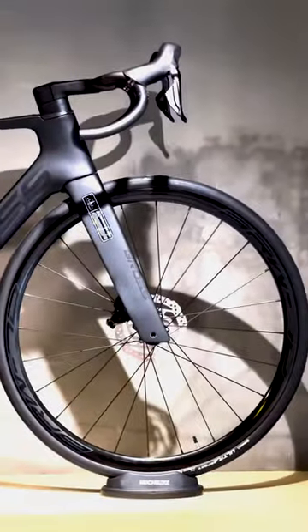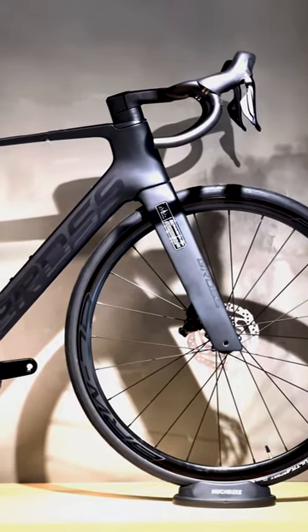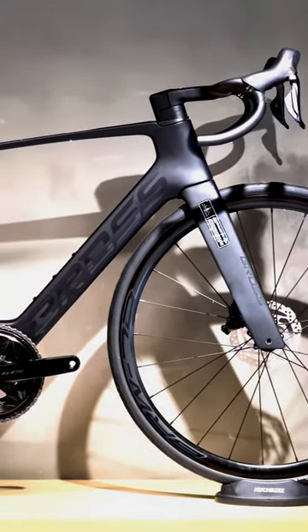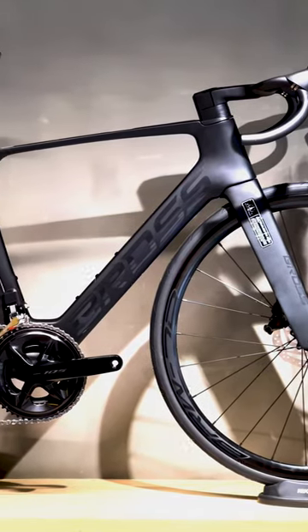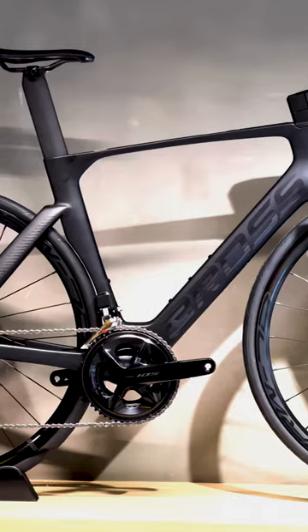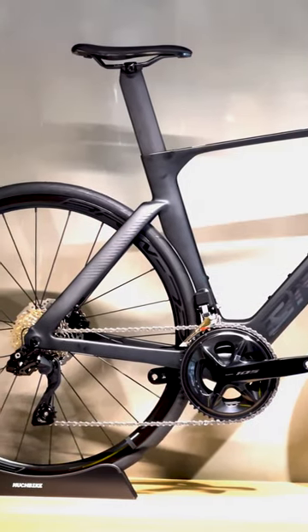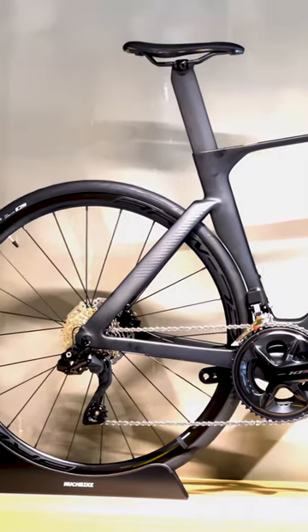That concludes our video guide on the complete installation process of the Brass Xena 3 R7120 carbon road bike. If you found this video helpful, hit the like button and subscribe to our channel for more informative content. Don't forget to share this video with your friends who are also excited about their new Brass Xena 3 R7120 bikes. Ride safe and stay tuned for more.